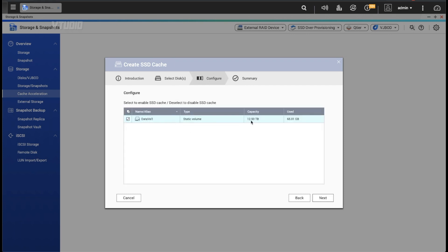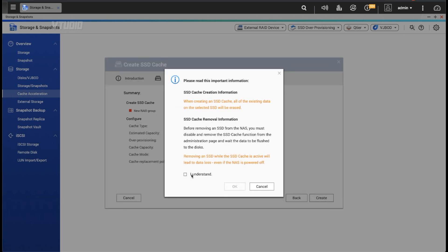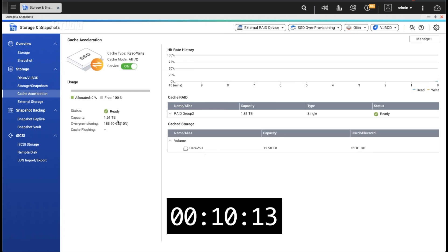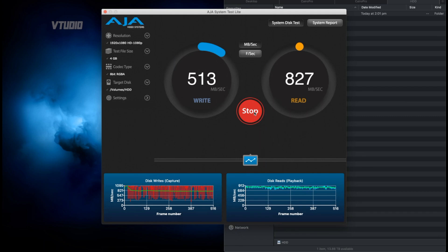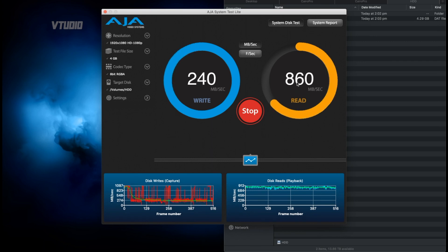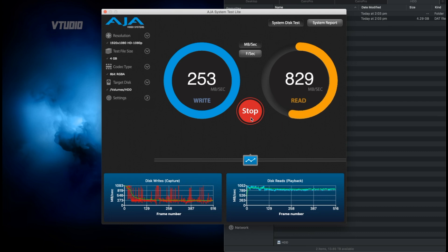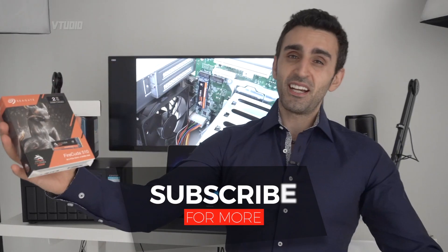I've enabled the cache for my hard drive volume and it was created very quickly. On write we're seeing the traditional speeds from before, but on read we're getting over 800 megabytes a second. This is the best configuration for video editing — the biggest value is in reading data from the drive, and you still have the safety net of writing to the RAID volume.